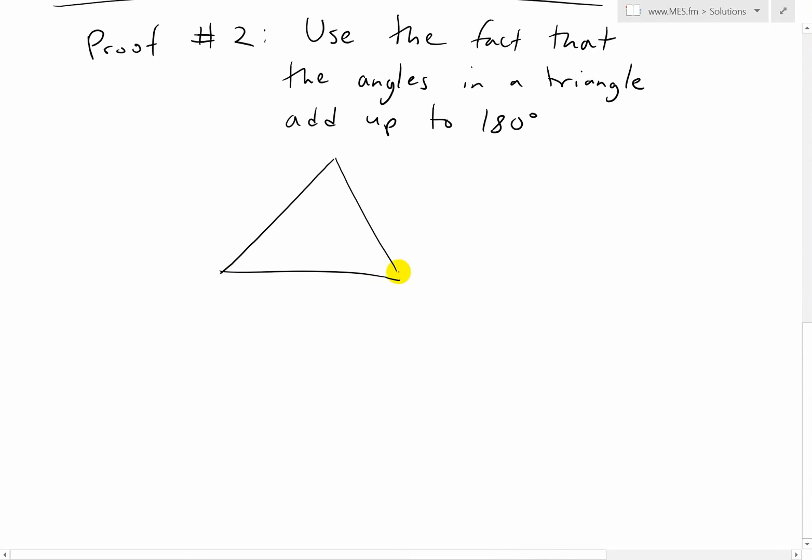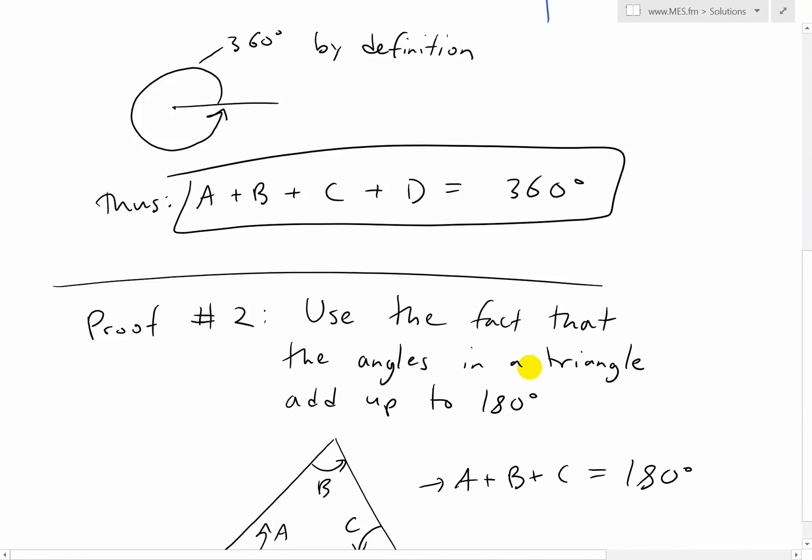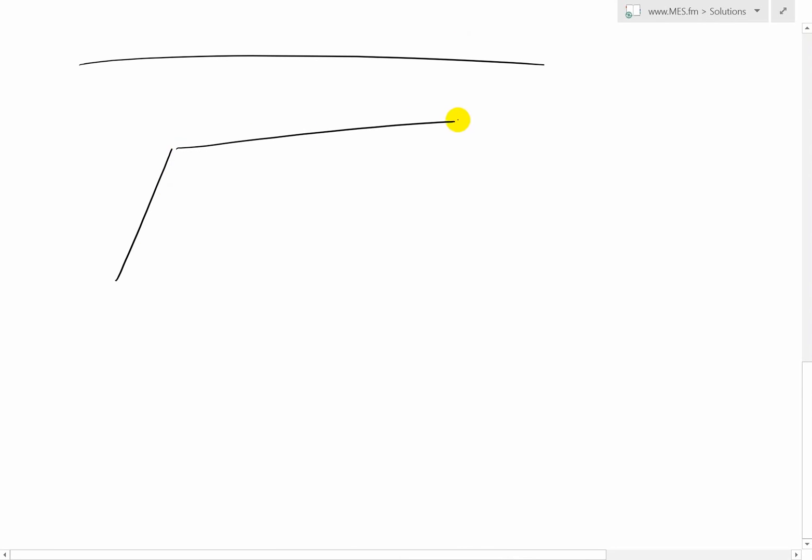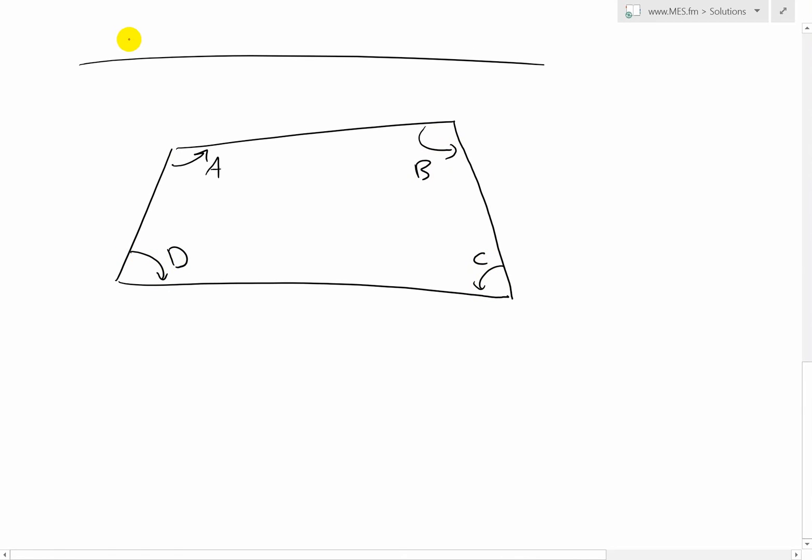Basically, if you have any triangle, it doesn't matter what shape it is — if you had angles A, B, C — you have A plus B plus C equals 180 degrees. We can use this fact to prove this for the four-sided polygon. Let's draw a random shape again. This angle is A, this angle is B, this angle is C, this angle is D. What we'll do is draw a line between two angles — let's pick A and C — so that we have two triangles: triangle one and triangle two.